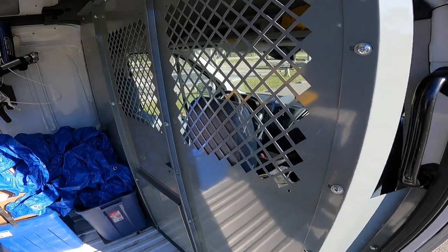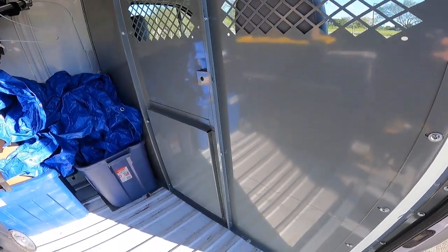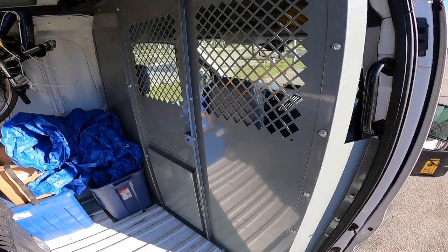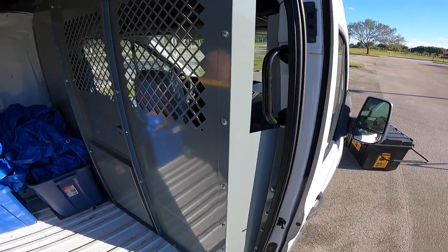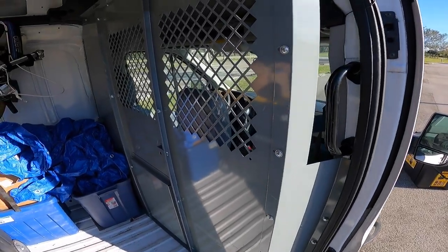The first thing I did — and this is the most important thing that anyone should do when they're getting a cargo van — is I installed a bulkhead at the front of the cargo area right behind the seats. It's really dangerous to be driving around in a van without a bulkhead, and I still see a lot of artists doing this, even though we know artists who have had horrible accidents because they don't have a partition in their van. So if you get one thing out of this video, please, if you don't have a partition in your van already, please put a bulkhead partition in your van. It could prevent a really awful tragedy.